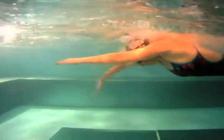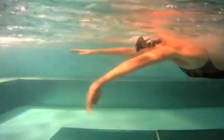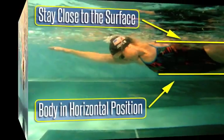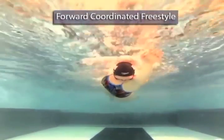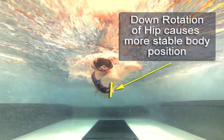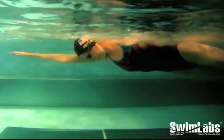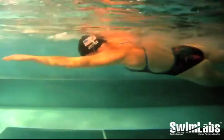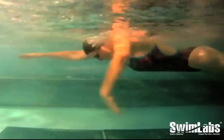In our previous Swimming 101 articles, we have covered a number of concepts and drills designed to help a swimmer put their body in the best position to do this. Balancing your body, coordinating your arm movement, catching the water, and stabilizing your body position all put your body into the best position to move forward. Once you get your body and arm into the perfect position to create force, the next step is to maximize how much force you create with your stroking movement.